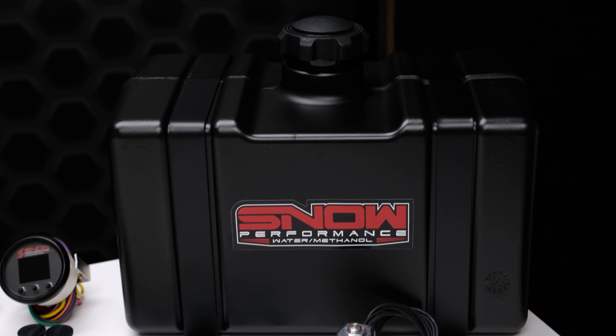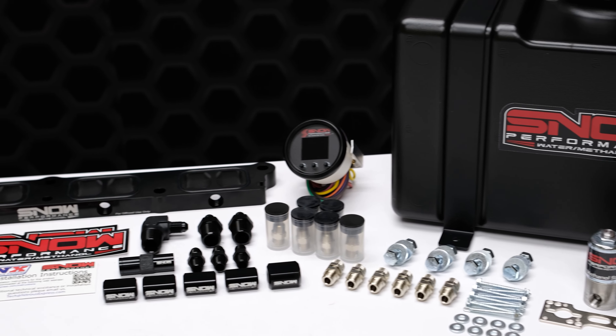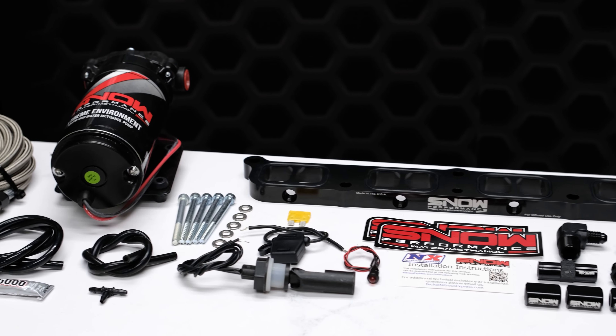Snow Performance has combined performance, quality, and easy installation in this new water methanol injection system engineered specifically for 2 liter and 2.3 liter EcoBoost engines.